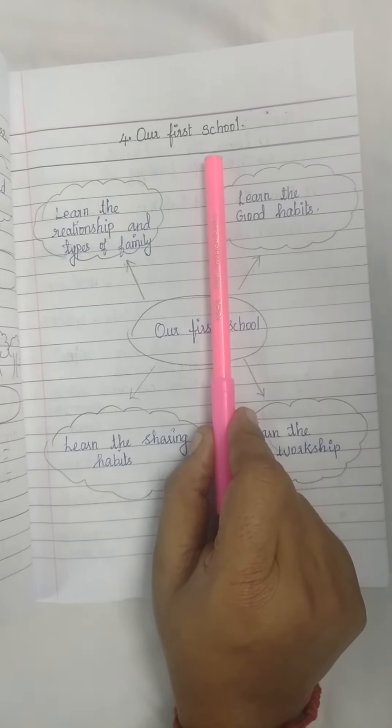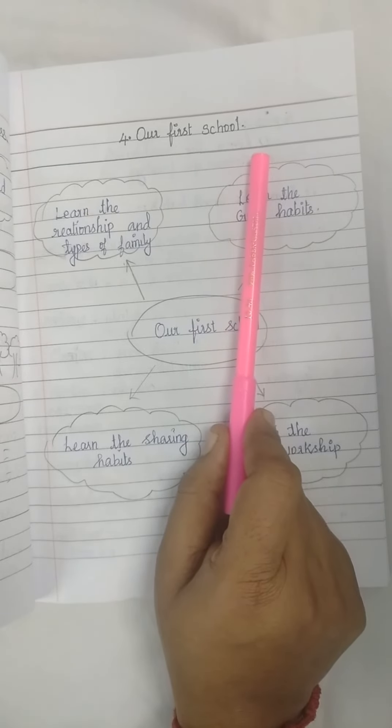I hope you are all finished your classwork writing for lesson number 3, Water. If you are not finished, first finish your classwork for lesson number 3. Next, you continue to the classwork writing for lesson number 4, our first school.